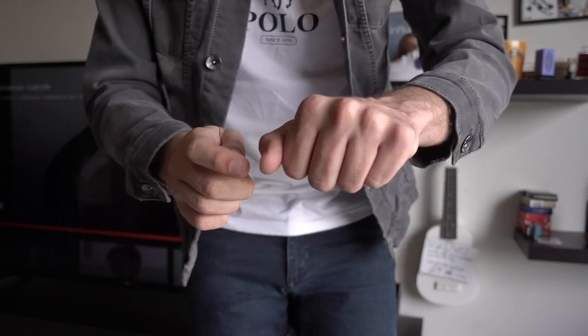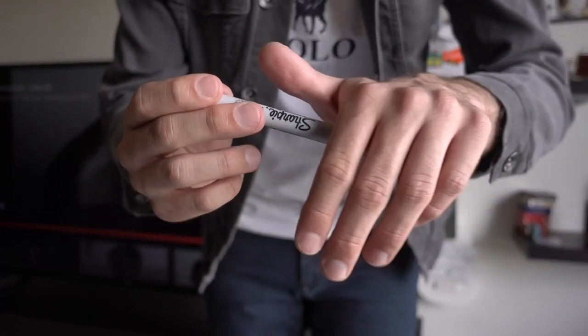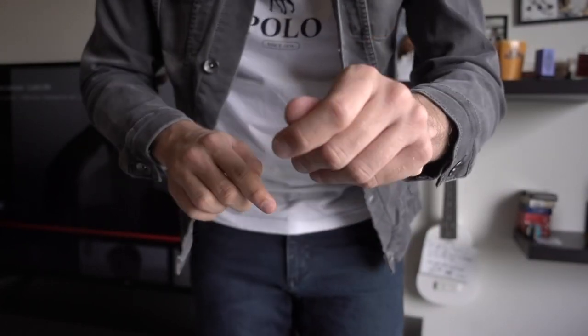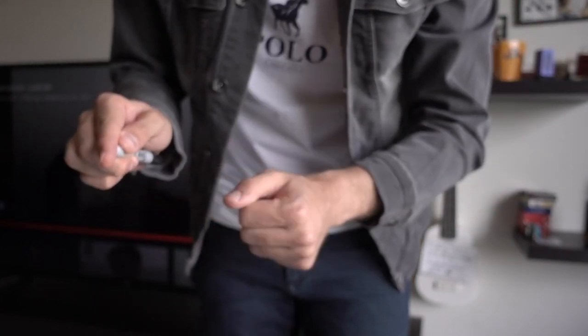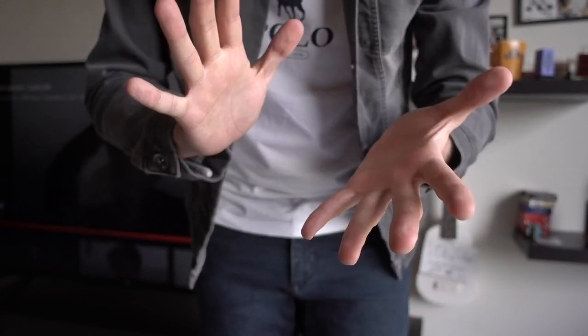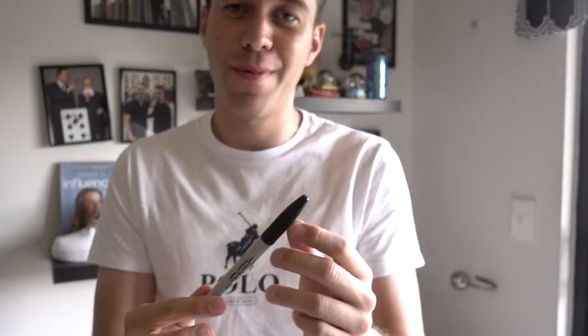You don't want to telegraph it — you have to show the pen first and get their attention there. The bigger motion covers the smaller motion: while they're focused on the squeeze, I'm doing the move. I squeeze, I still have it held right there, and then I shoot it underneath my sleeve. You can actually see it, but nobody's going to be underneath you when they're watching this trick.